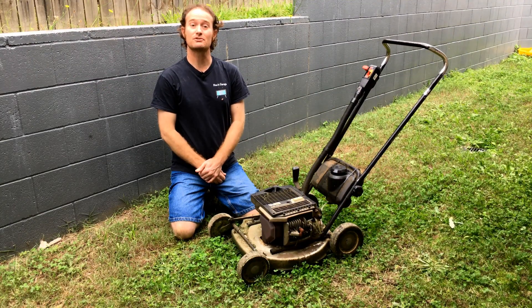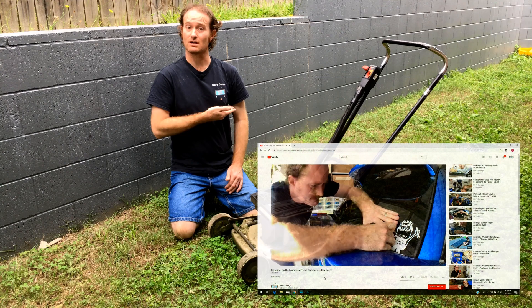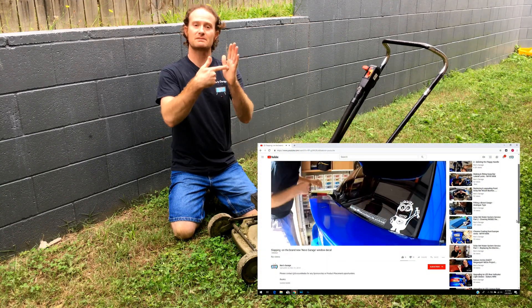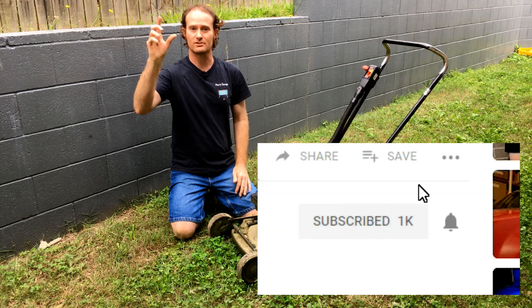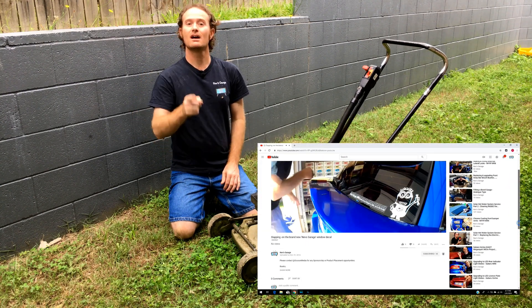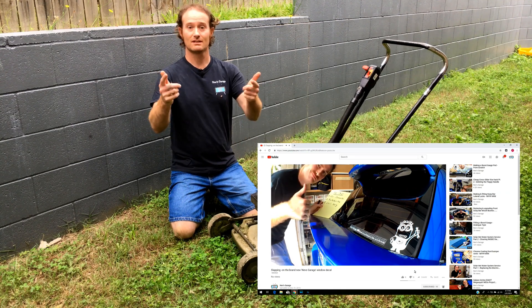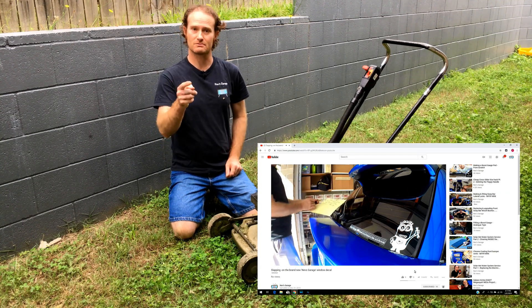Hey guys, thanks for tuning in to another episode of Nev's Garage. Now if this is your first time joining us, make sure you hit that subscribe button and also toggle on that little bell. That way you'll be notified when our next video comes out. While you're waiting for that one though, might as well stick around for this one.